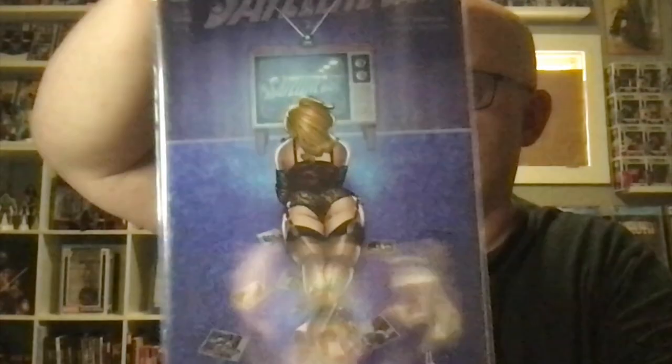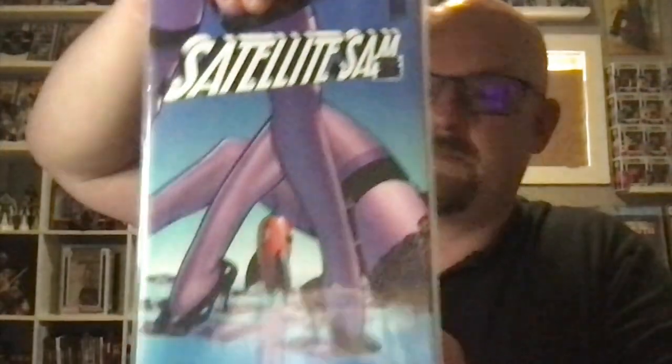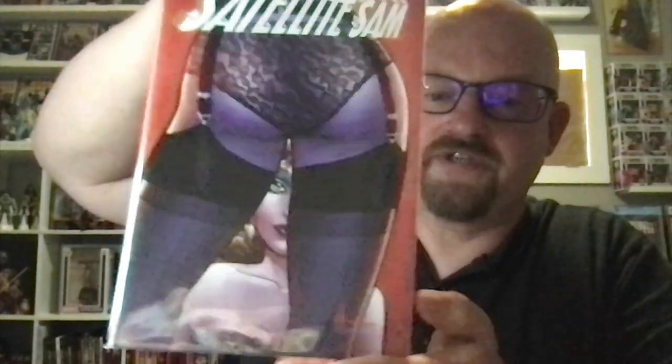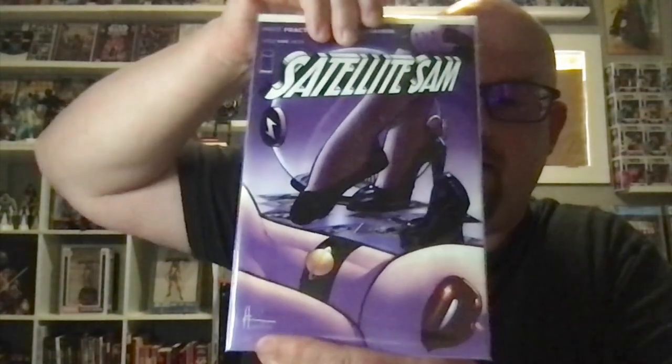So we've got issues two, three, four, and five here. I should tell you it does contain racist and homophobic language that fits the time period. If that's the sort of thing that offends you, don't read it. I think it's handled well — it's 1951 New York City, the dawn of the television era, and that's how people were back then. It's handled in that context.